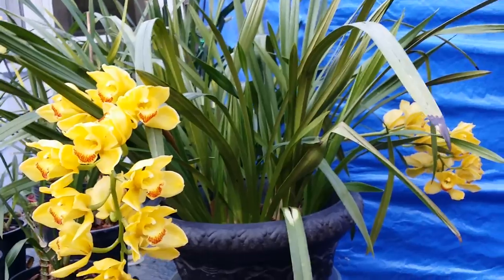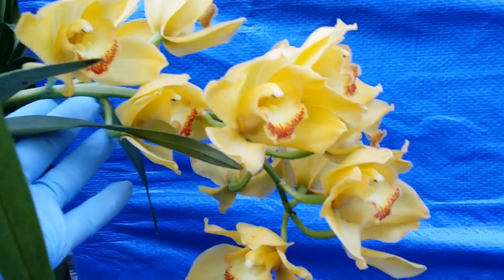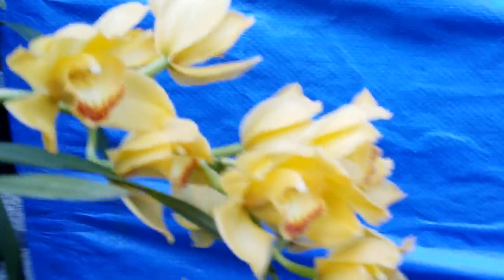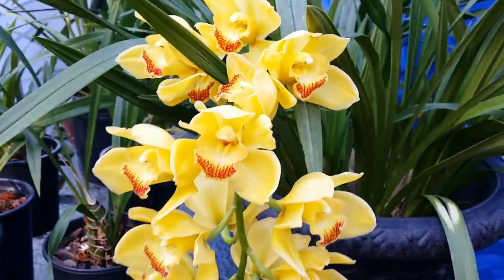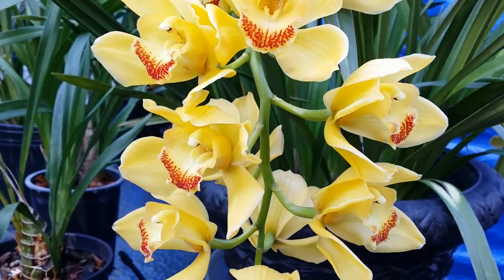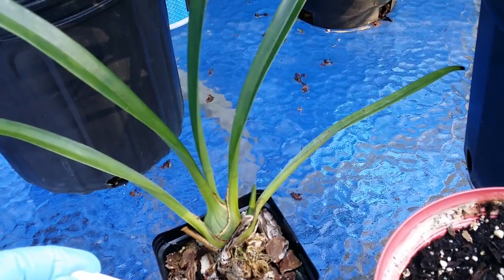I've got about a dozen cymbidiums. Some of them are the same variety because I split them during repotting, so I got two of each — but I'm okay with that because I love them. This one still has a bloom — so gorgeous, slightly fragrant. They all have a lot of new growth. I'm going to spray them with neem oil. I also have the smallest one here — a Cymbidium King Arthur Green Giant.